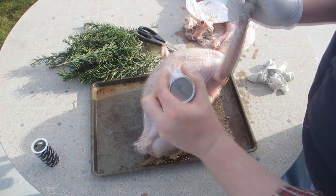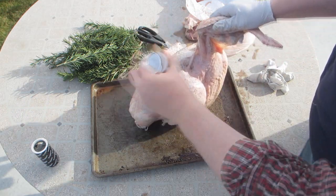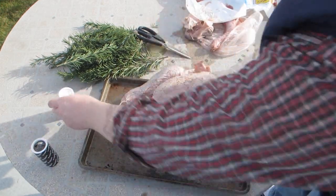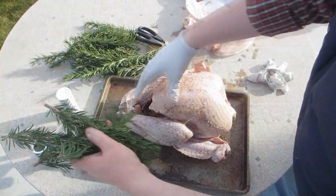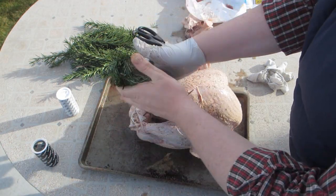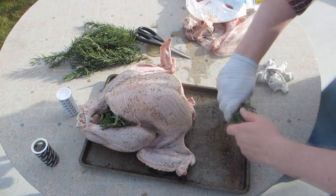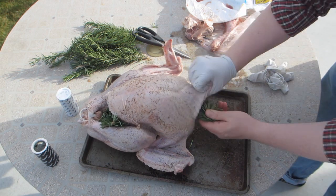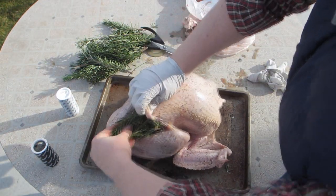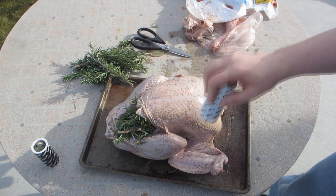Lots of salt now. You can always peel the salt off, so don't worry about heavily salting it. You can use kosher salt or regular salt. I've got a ton of rosemary because I've got a rosemary bush, so I'm just going to stuff the rosemary into the cavity and put some up in the neck area too. Rosemary is really aromatic — just having it in the bird is going to let the scent and spice of the rosemary permeate the bird. Make sure you get lots of salt and pepper on it.